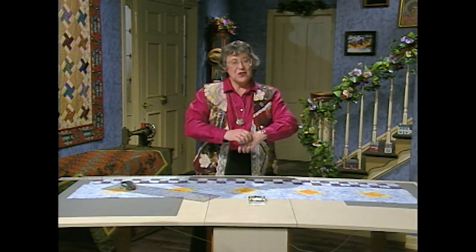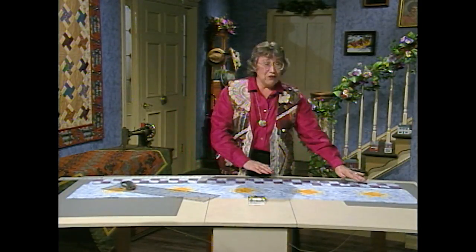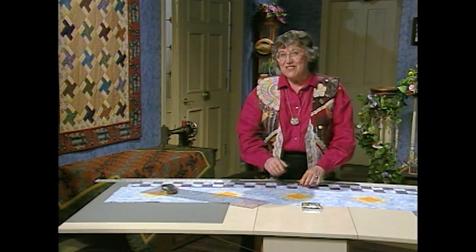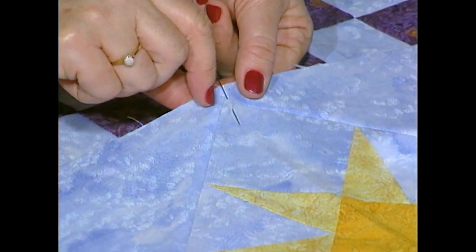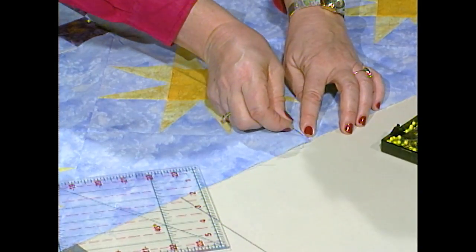It's great to have this 72-inch long table so that I can lay each row out flat and measure it against the four patch. The four patch measures 64½ inches, and each one of your rows should be cut to that measurement. I took the four patch, folded it in half, and here is the center point. And then on the star, it's right here at this seam. You should put pins or marks on both sides of the row, just so you remember where the center is.